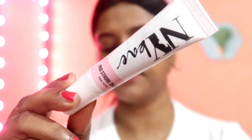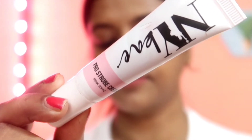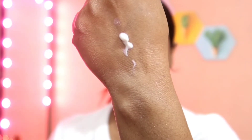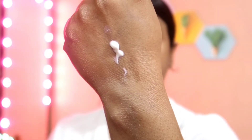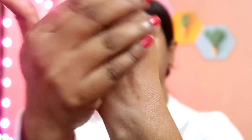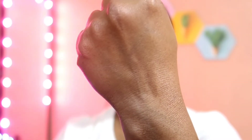Now I'm going to show you the other NY Bae strobe cream in the shade Pink Topaz. If you look at the product, it is white in color, but as you blend it you will see there's a light pink color hidden in it. It provides a subtle glow as you can see, and it is very moisturizing through the application.